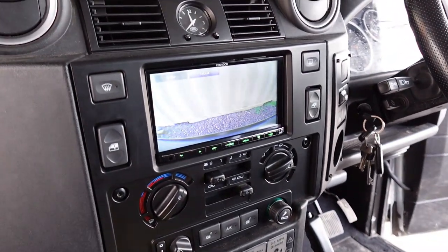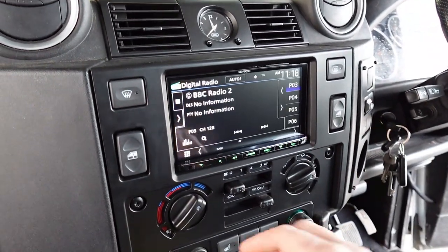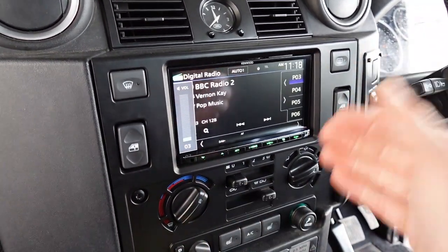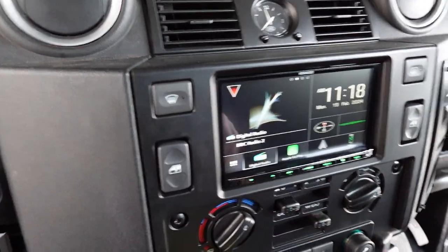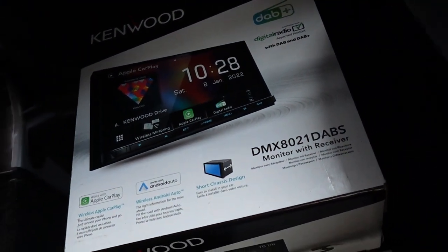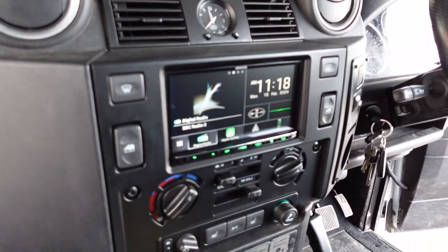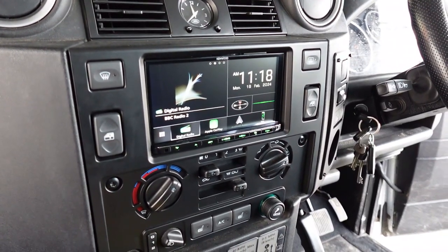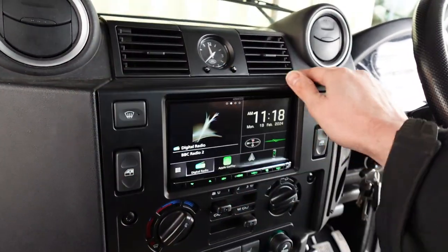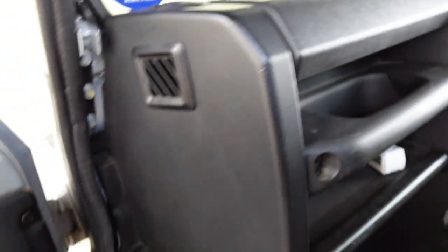DAB radio is a given, and I'll show you the aerial we fitted shortly — we replaced the original aerial to get the best DAB coverage. This is the DMX 8021 unit, which is an absolutely outstanding unit we feature a lot in our videos. It comes with a three-year warranty when installed by ourselves, and it's superseded the older model which was also one of our best sellers.